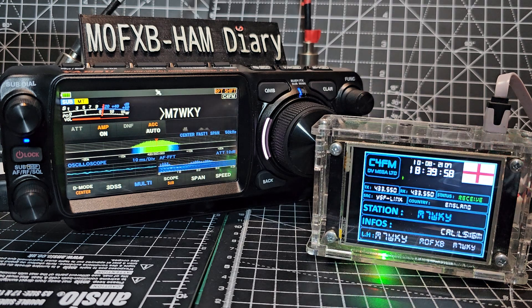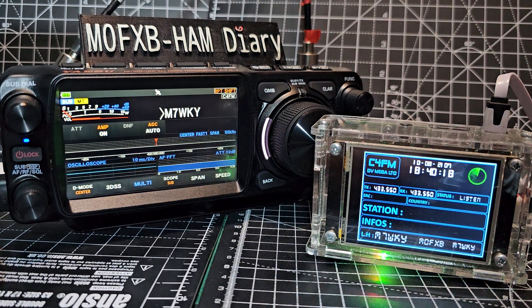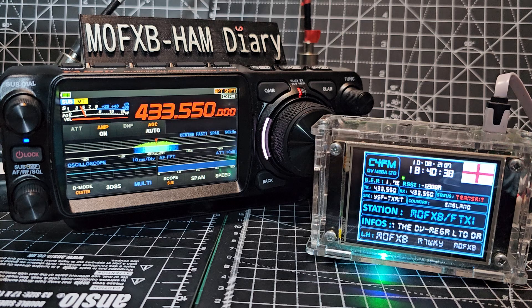Which I saw you doing on one of your videos, so I decided to try that. And that's what I'm using - working well. And you'll see when I transmit, my name and call sign or FTX-1 will come up. I wouldn't have known you were on peanut. Yeah it's working well - it's a very good app, really clear and nice. It looks great on the FTX-1. Just running one watt into my DVMega hotspot, back to you.